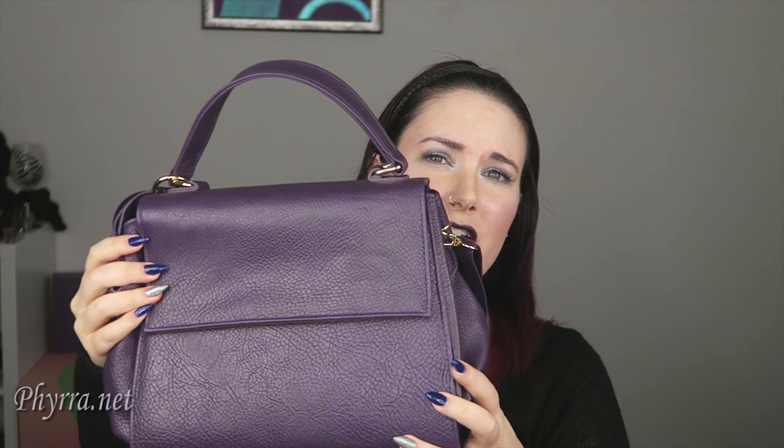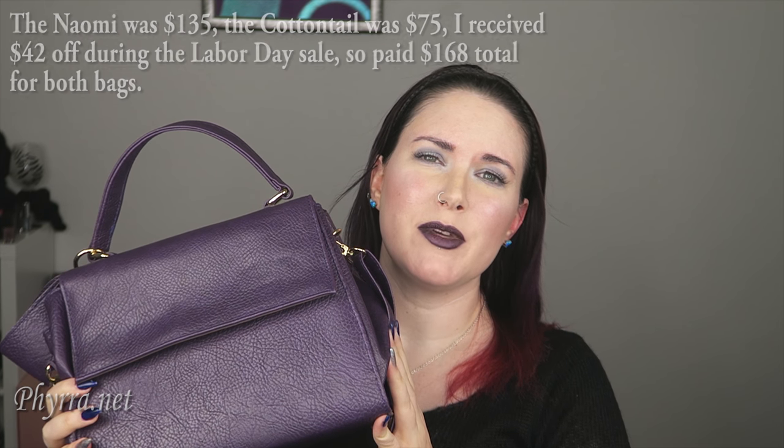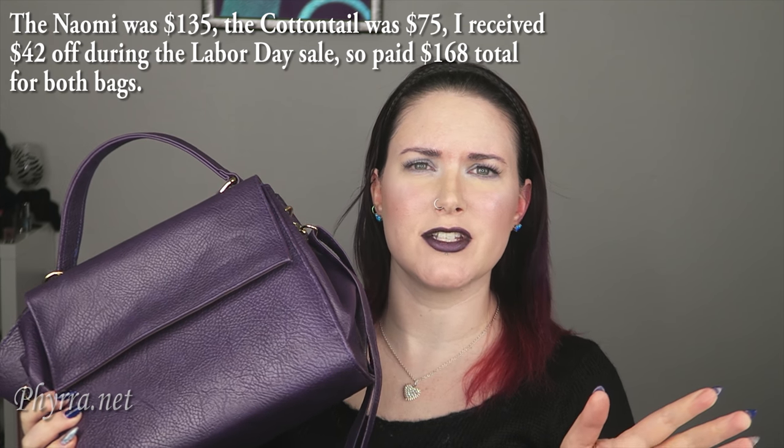I'm also really not used to carrying such a small bag, but I got it because I don't always need to carry my big bag. I usually just want to carry my big bag, which is the Gunas Naomi. What I also like about this is I bought it during one of the big Gunas sales, so I got like 20% or 25% off, so I got this bag for like $50 after sale. That was something I really, really liked — that I got it for a great price and it is a wonderful color.